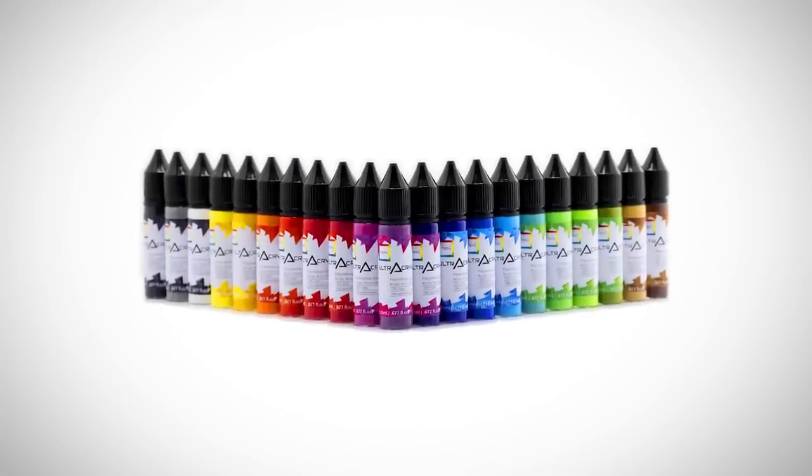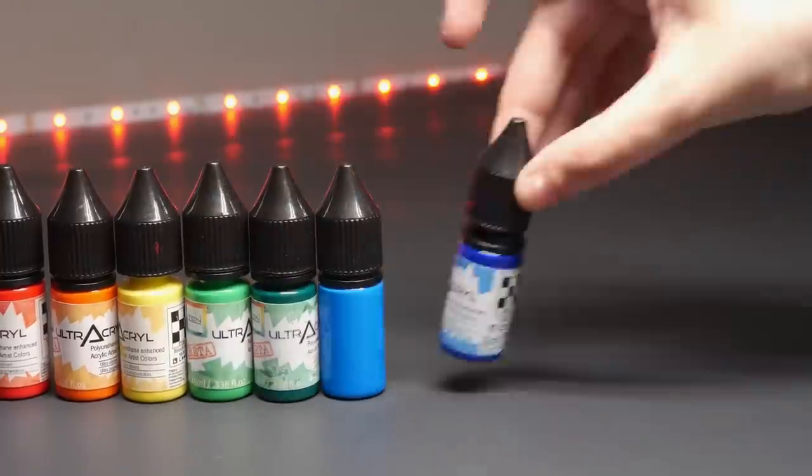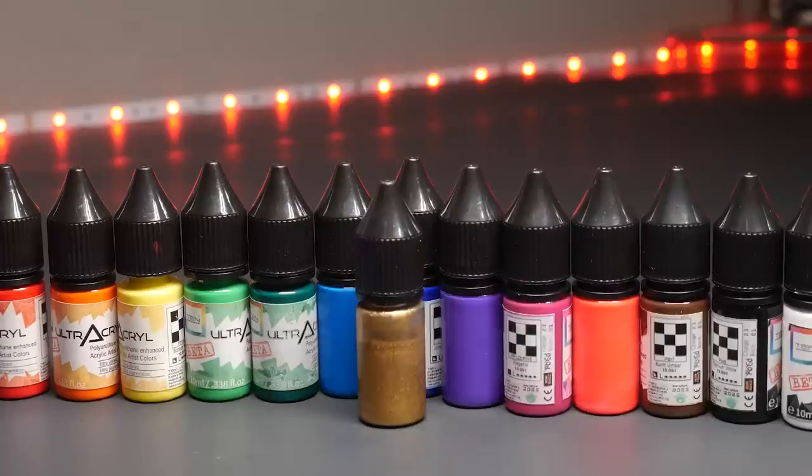I'm talking about 1001's Ultracryl Paint, which is currently available on Kickstarter right now. The guys at 1001 Labs were kind enough to send me several paints to try and put their claims to the test.